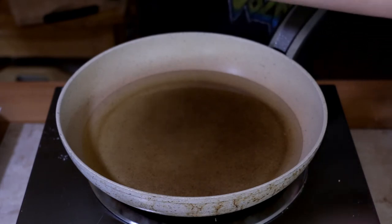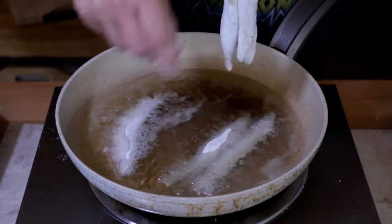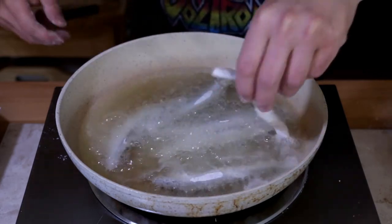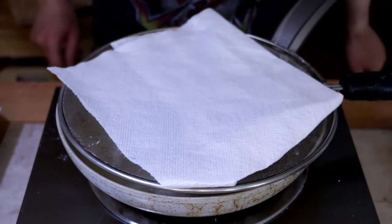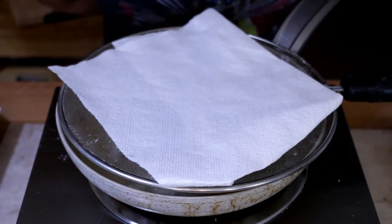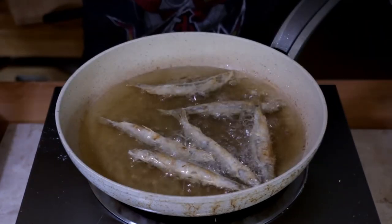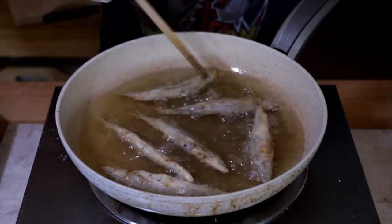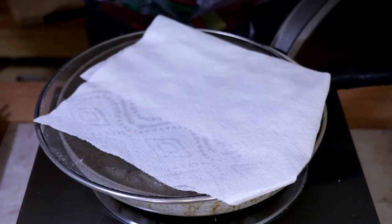Shake off the excess and carefully lay them in. Check out my high-tech oil filter here. We'll go about one minute to one and a half minutes on the first side, then we'll flip them over and see what we've got. These have been in there for about a minute and a half and they're actually looking almost done, so I'm just going to give them a little flip. Then just one more minute to finish them off and we'll pull them out.